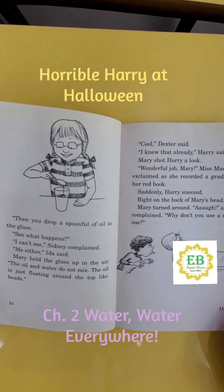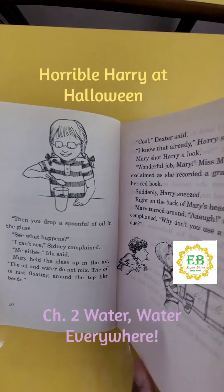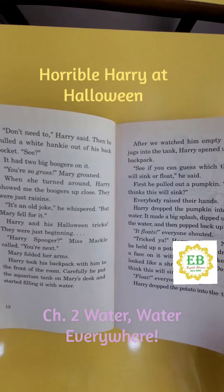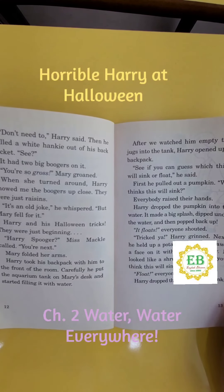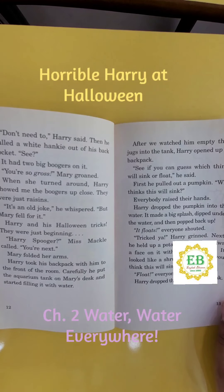Suddenly, Harry sneezed right on the back of Mary's head. Mary turned around. "Ah!" she complained. "Why don't you use a tissue?" "Don't need to," Harry said. Then he pulled a white hanky out of his back pocket. "See?" It had two big boogers on it. "You're so gross," Mary groaned. When she turned around, Harry showed me the boogers up close. They were just raisins. "It's an old joke," he whispered. But Mary fell for it.